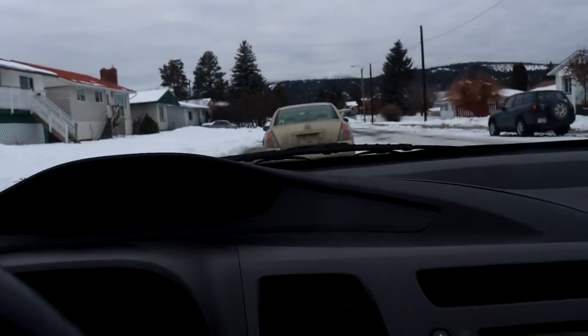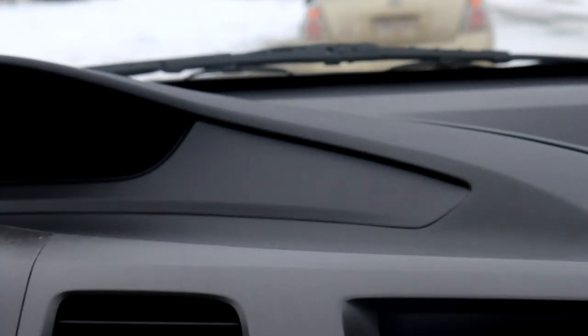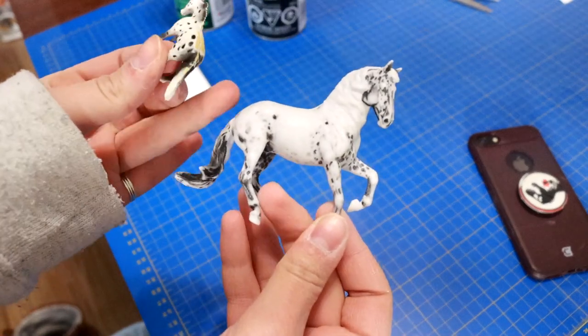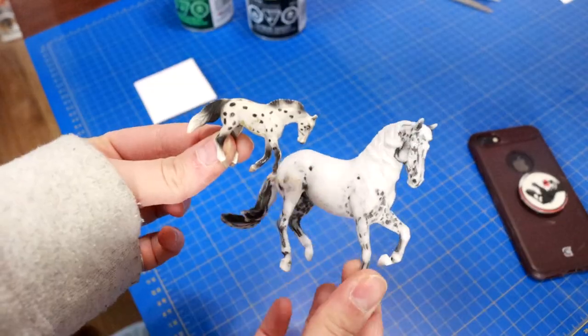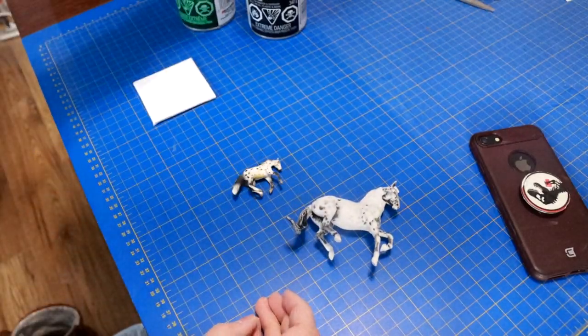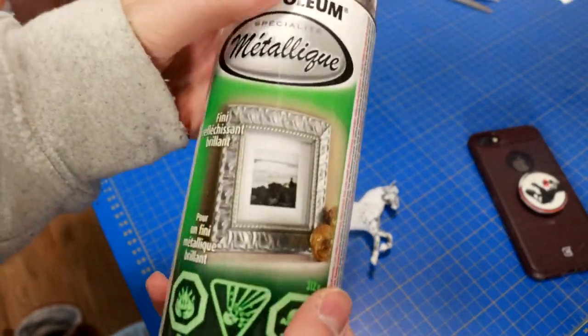So I want to hang something from here and I have this flat spot that is just begging for some kind of horse paraphernalia. Let's horseify this car. These are my two culprits — this is gonna be the dashboard horse and this is going to be the dangling charm horse. But I'm not painting them anything fancy.